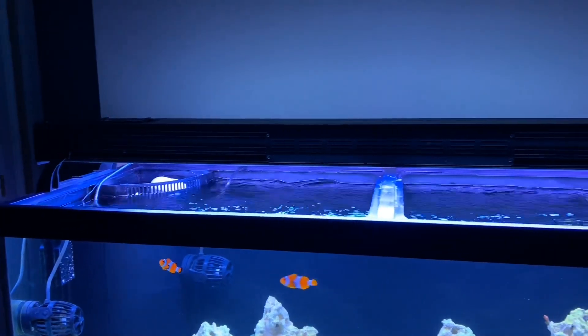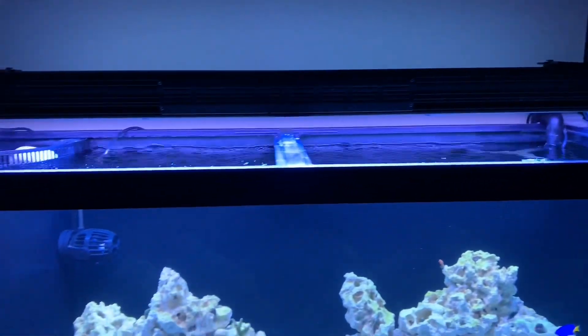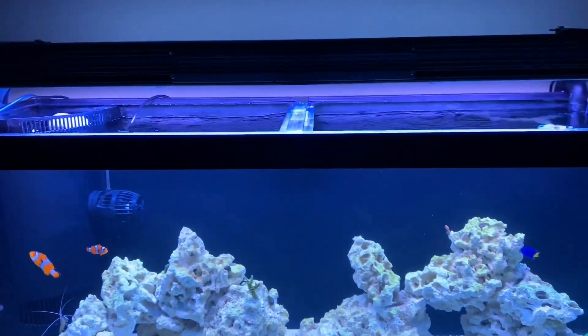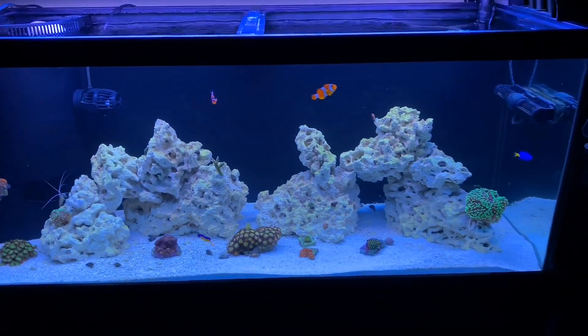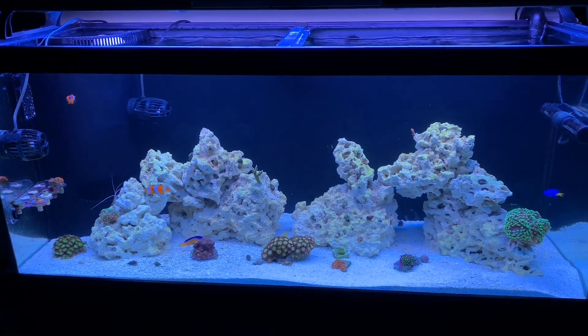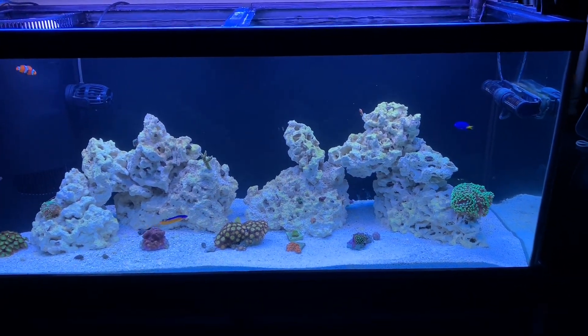I've got four-bulb T5s but I'm really only running two blue plus and a purple plus, and things seem happy. Once I finish my canopy — I've already got the frame in — I'll be able to attach the AI lights to the inside top of the canopy.